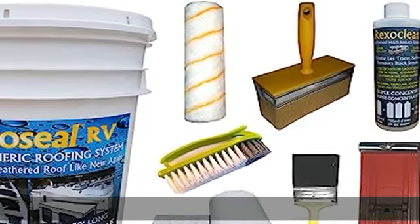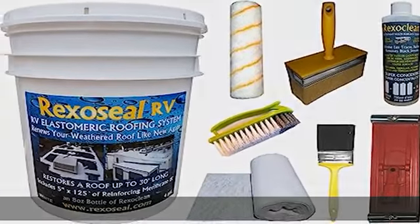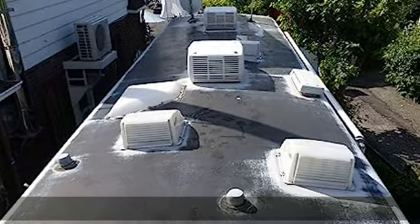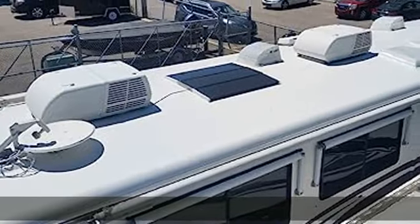Easy DIY system with instructional videos — no special tools or skills required. No more caulking needed. Reekso Seal has 55 to 60 percent more rubber content than other cheaper coatings.